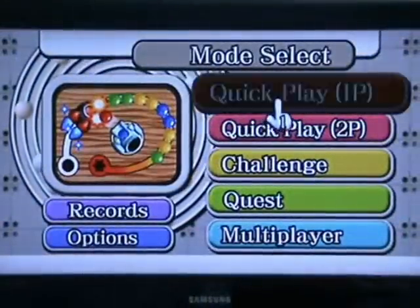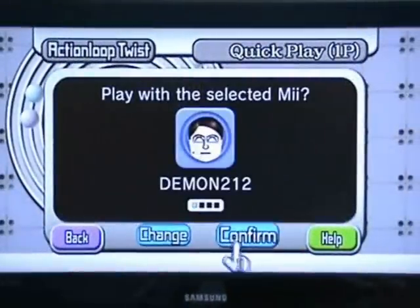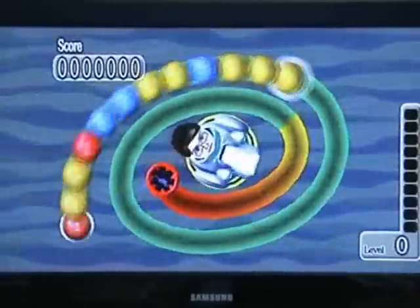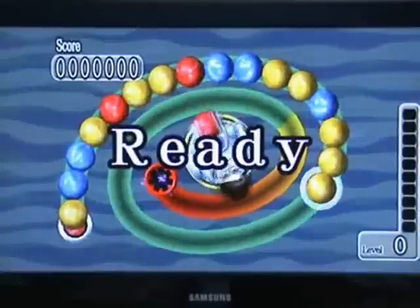Basically it's a puzzle game, and if you've ever played Zuma before, this is the game that started the Zuma trend, because Zuma I believe copied off them — but I don't know 100% so let's just leave it at that.